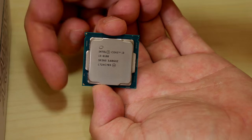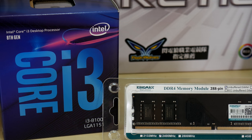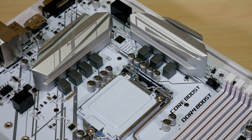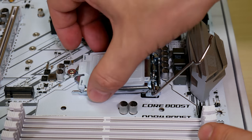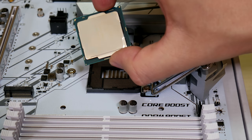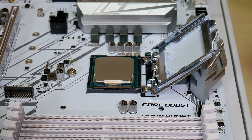We're using an i3-8100 for the build. You should always ground yourself by touching metal surfaces before and during working on your computer — touch metal before you touch any components. To install, first we'll release the CPU cover using the lever, then lift the cover. Align the notches at the top with the socket and place it down. The CPU text will normally be facing up as you look at the board upright. Wiggle slightly just to make sure it's properly in the socket.